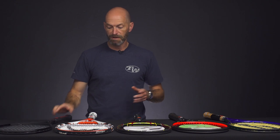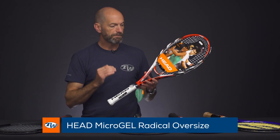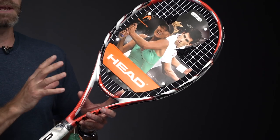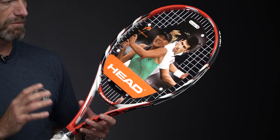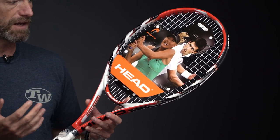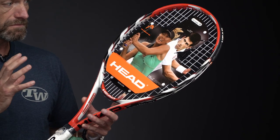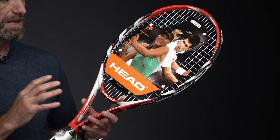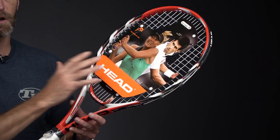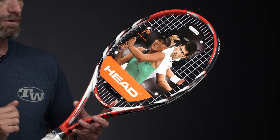Next up, a real classic — the Head Microgel Radical Oversize. You don't really see many of these constant beam oversized rackets on the market anymore. This was back in the day when Agassi was out there still competing using the Radical Oversize rackets. You get some great playability out of an oversized racket because it really does give you a big spin window. So if you're one of those baseliners that likes to grind from the baseline and really attack the ball, it's a great way to do it.